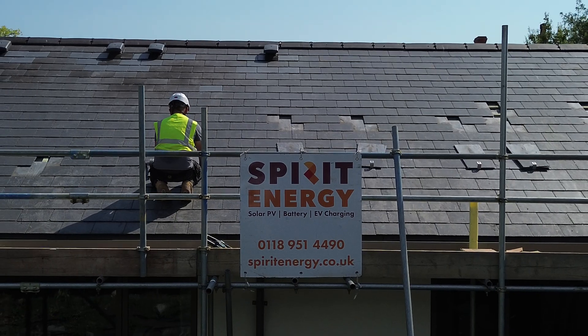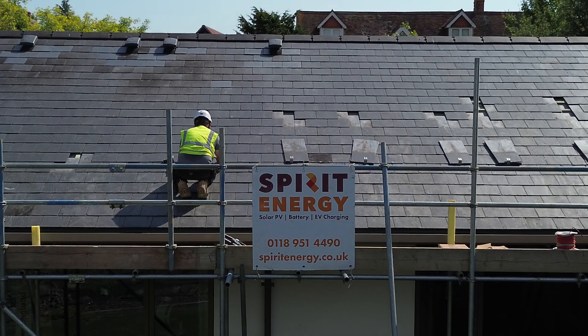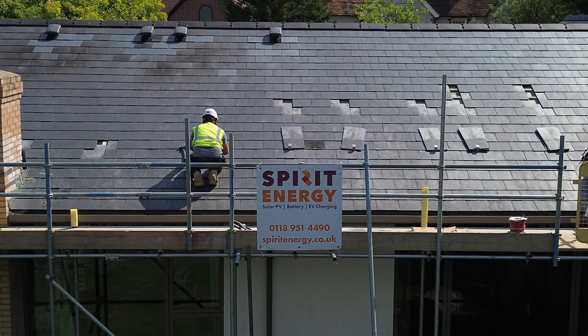Installing solar PV while you're re-roofing is a great idea and you can save a lot of money by doing both at the same time. Solar PV is a lot cheaper when installed while you're re-roofing because there are a lot of things that your solar installer doesn't need to quote for.